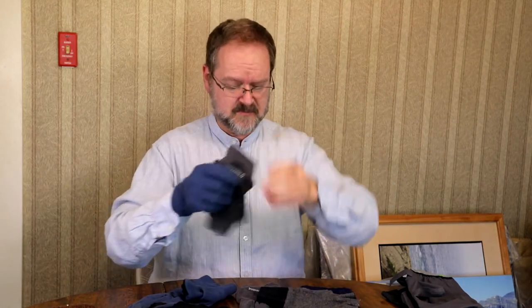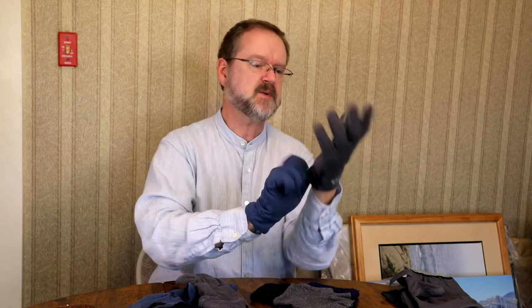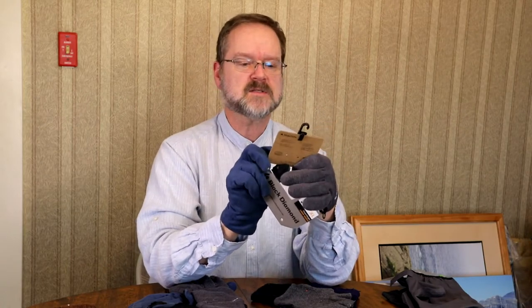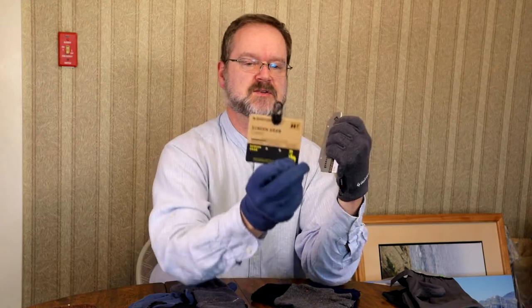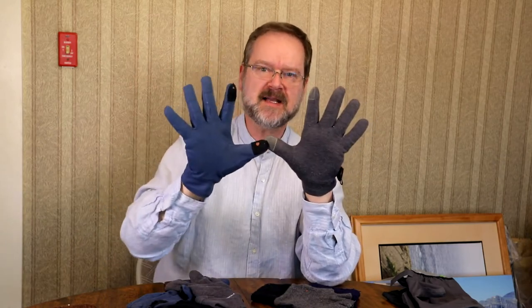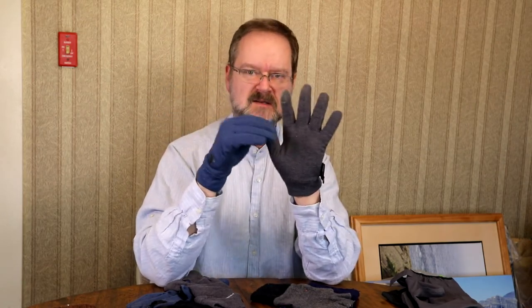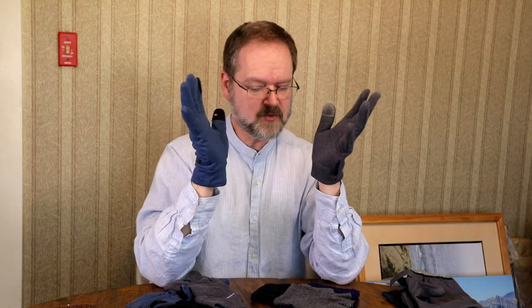This one here is by Black Diamond — these also work pretty well, though I don't like them quite as much as the Burtons. The Burton was called the Screen Grab Liner because you can use it with a touchscreen. The Black Diamond is called the Power Weight Liner Series. They both have pads on the index finger and the thumb — that's what's touchscreen compatible. Some gloves are touchscreen compatible on the entire surface; some just have special pads. Beware of gloves that are not touchscreen compatible if you really need that feature.